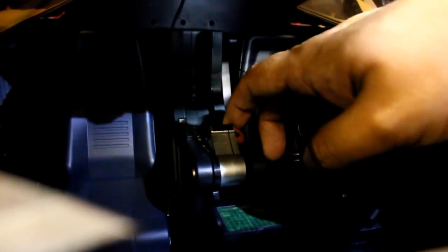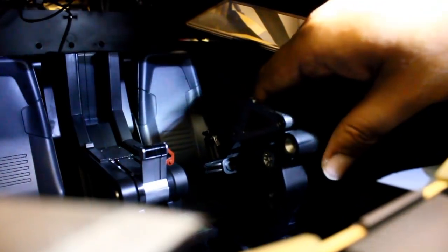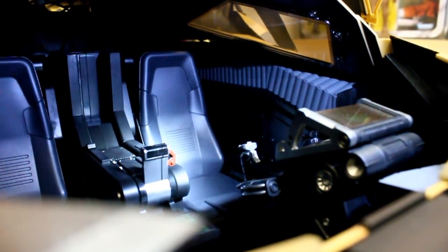So the cockpit has some fun moving parts, like his computer and gear shift thingy, which goes all the way down. The driver console also slides forward to better put your Batman figure in, or Bane, or whoever. And here's a closer look inside the cockpit.